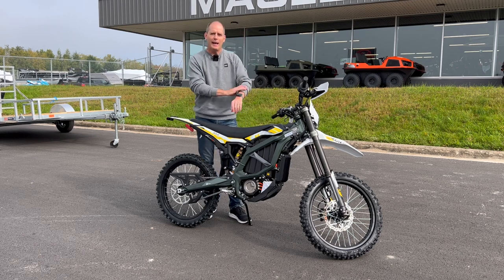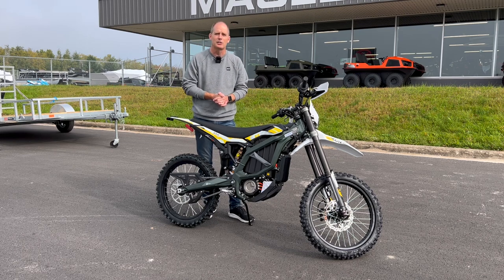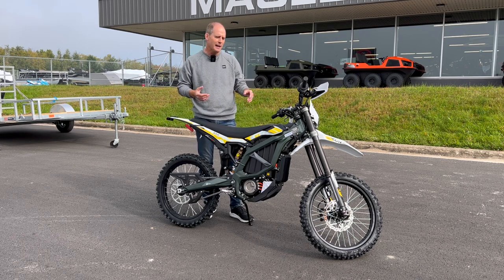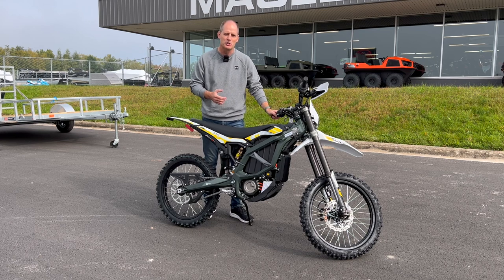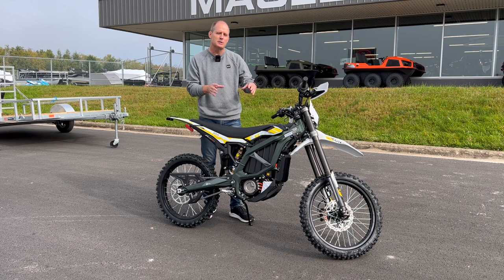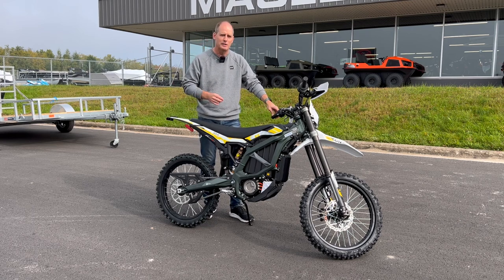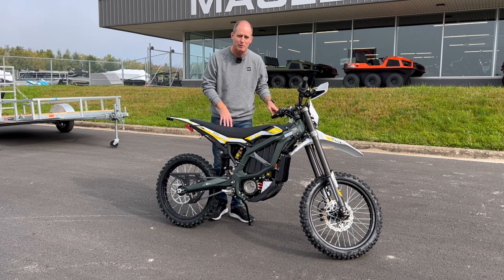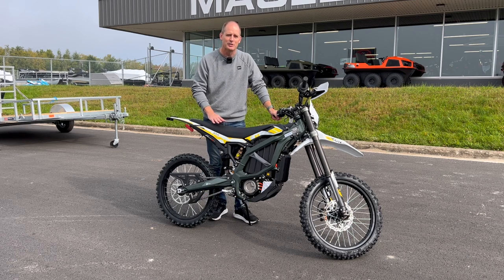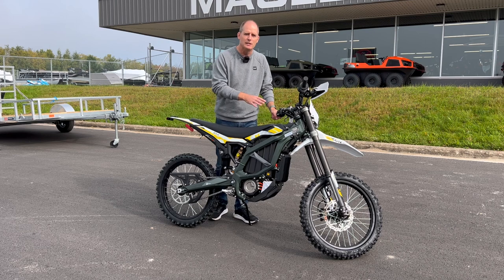I've always wanted to get something like a Kawasaki KLX 300 and never quite pulled the trigger. We're going to talk about why I think this is perfect for me compared to a small gas dirt bike. I think the electric is part of what makes it great. The first thing is the weight — this thing is almost 100 pounds lighter than something like the KLX 300. To me that really appeals and makes it much more easy to maneuver.